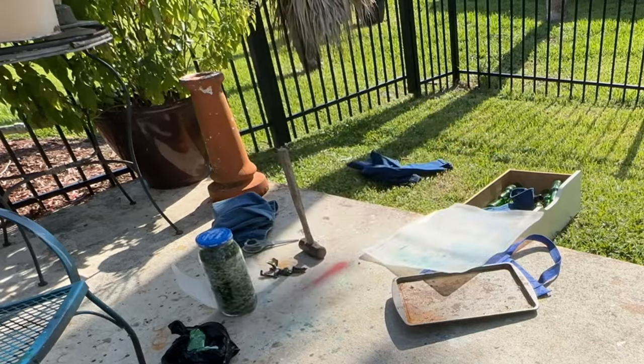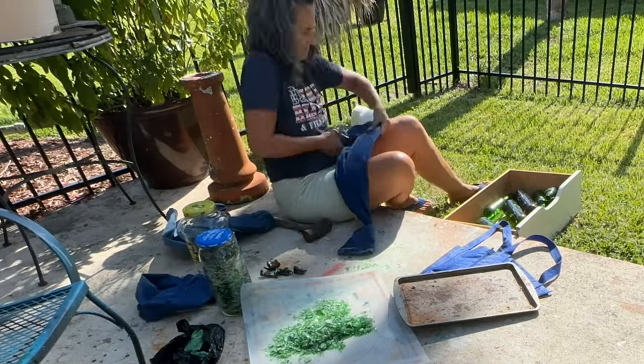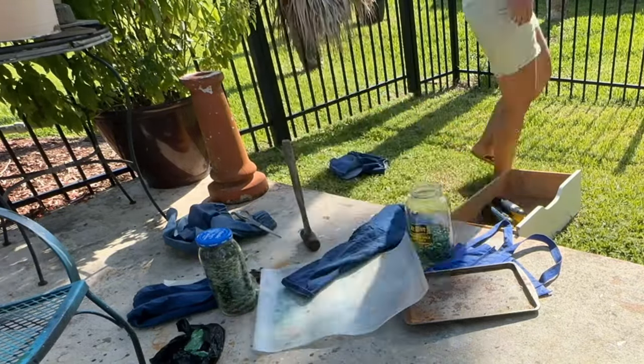The doubled-up legs lasted a little bit longer. One leg just shredded pretty quickly. So I just used an old pair of jeans, cut off the legs, doubled them up, and made a little bag out of it. It was really that easy.